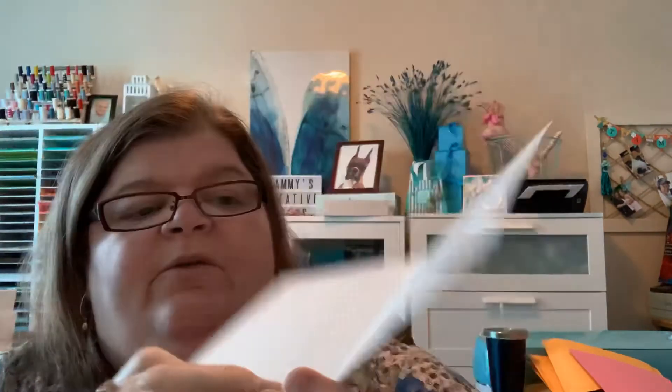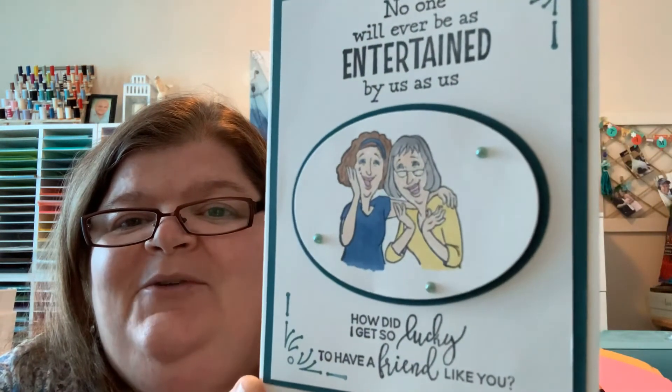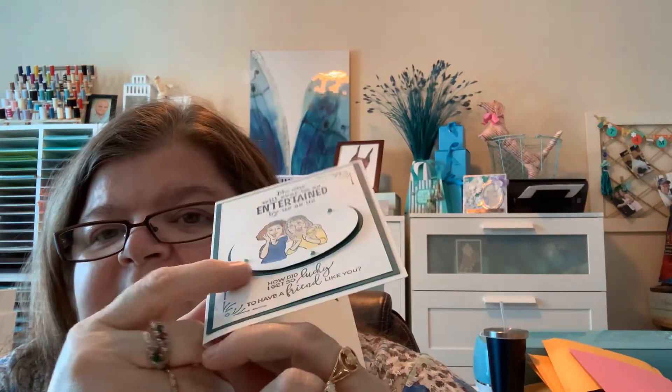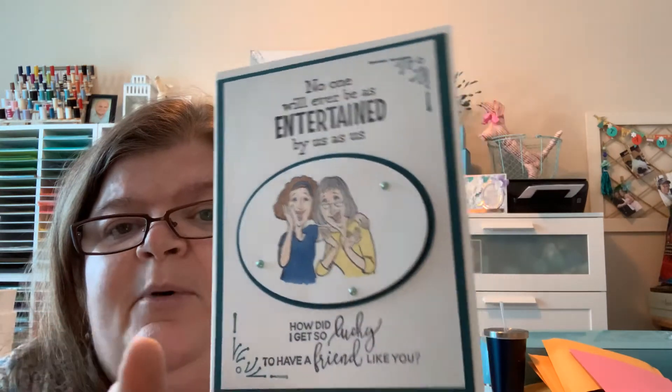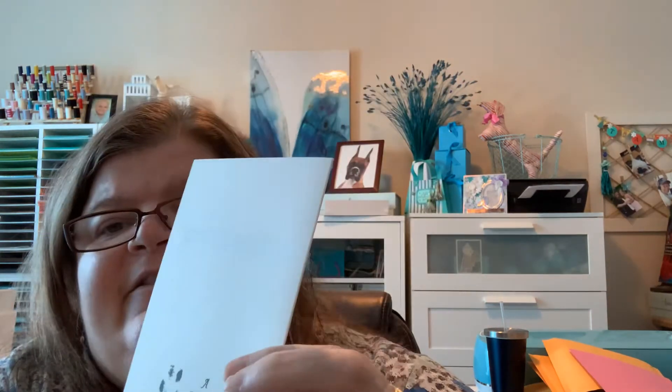On the inside of the shoes card it says 'Happy Birthday — we've been friends for so long I can't remember which one of us is the bad influence.' So cute. And then this one says 'No one will ever be as entertained by us as us. How did I get so lucky to have a friend like you?' It has two little ladies that I colored up and popped up with little flat-back pearls, with a little design in each corner. Very clean and simple, but very cute. I put 'From your favorite friend' on the inside and stamped my stamp on the back.